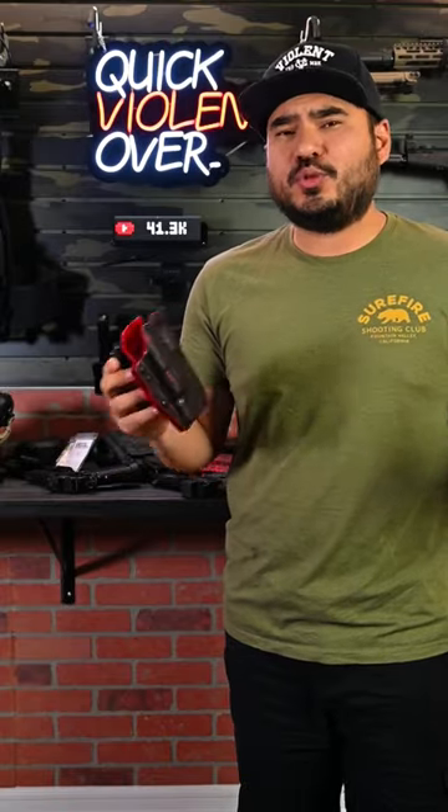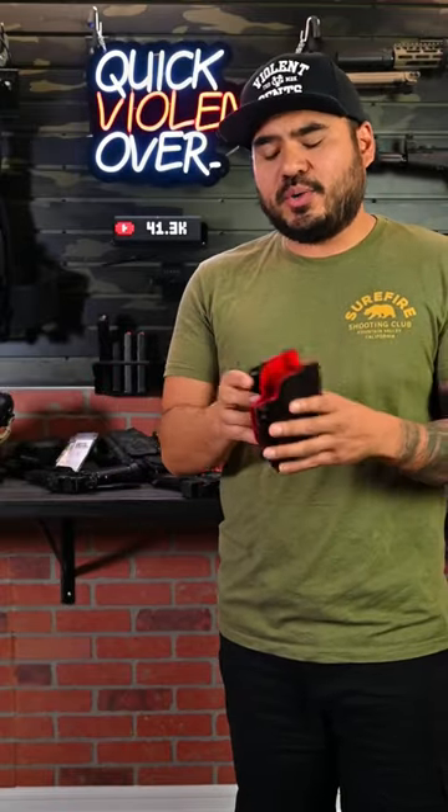I've been getting a lot of questions about — hey, I got a Tri-Arc, or hey, I got a Staccato, I got a Nighthawk — which one do I run? So I made this video real quick for you guys.